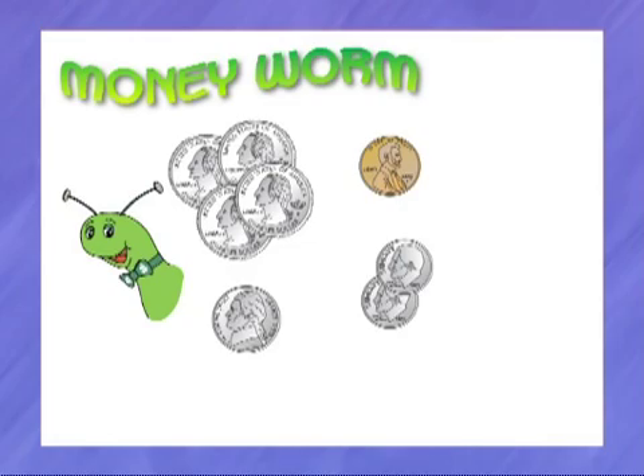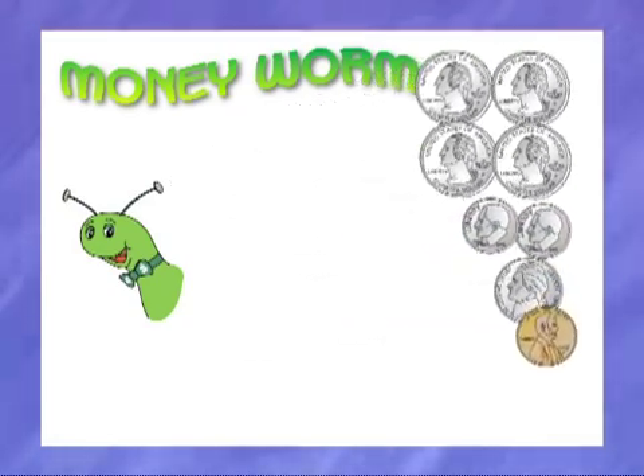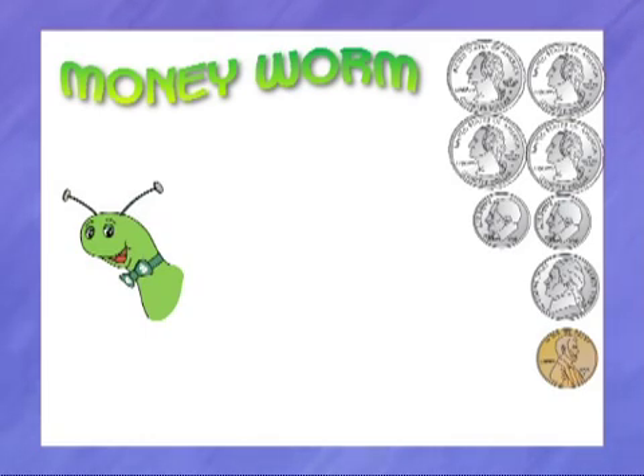Look, we put the coins on the side of the money mat. Now we are ready to make a worm! The order is so, so, so important!